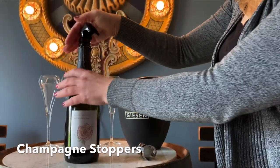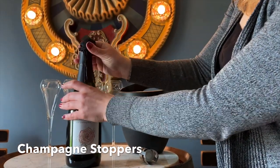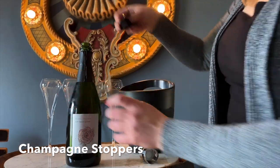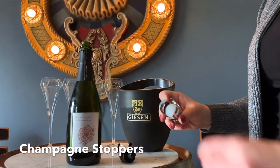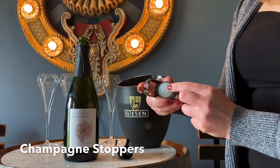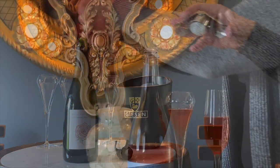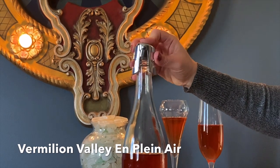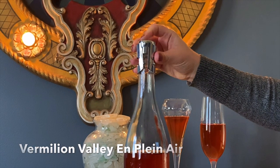There are many different types of champagne stoppers available on the market, but I'm demonstrating two here. The first uses a vacuum seal within the bottle to hold the bubbles inside. The second has a rubber seal on the inside that you push down onto the bottle, and then the actual wings close around the annulus holding it in place.